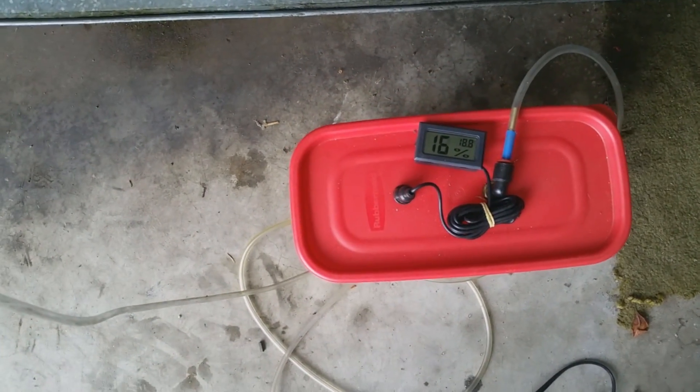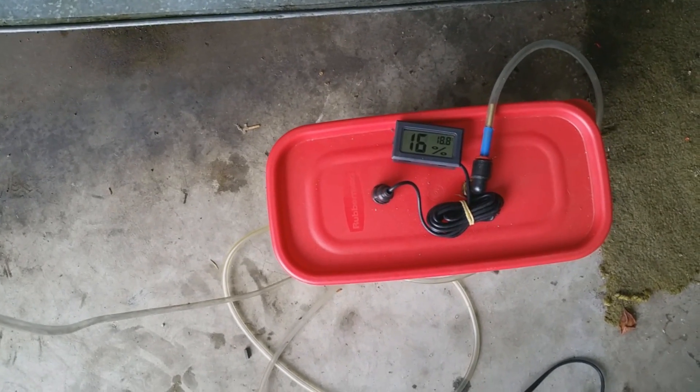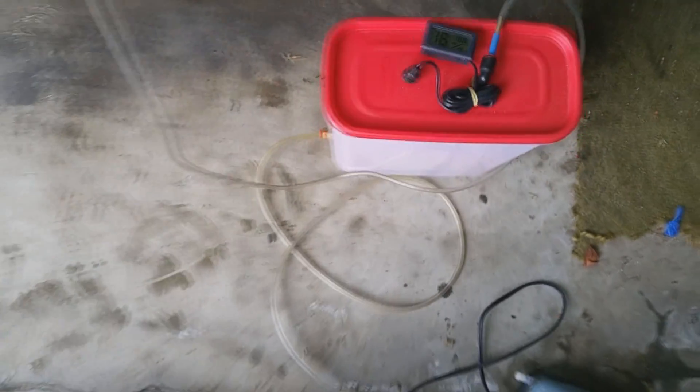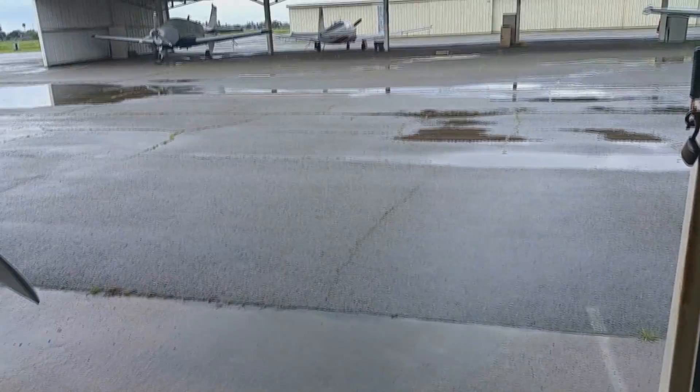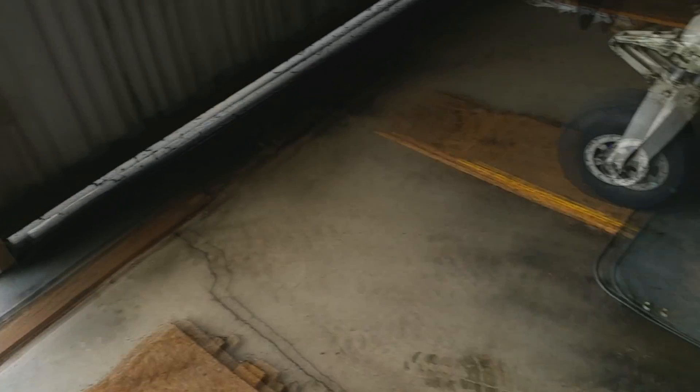I got this hygrometer from eBay and you can see it's currently at 16% moisture. Right now the air outside is 100% moisture because it's raining, so it does a very good job.